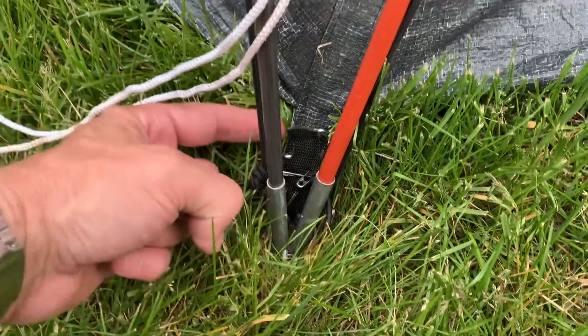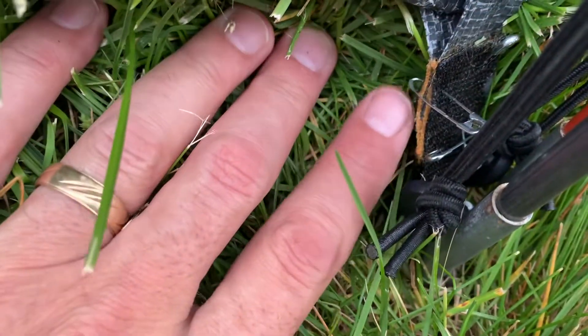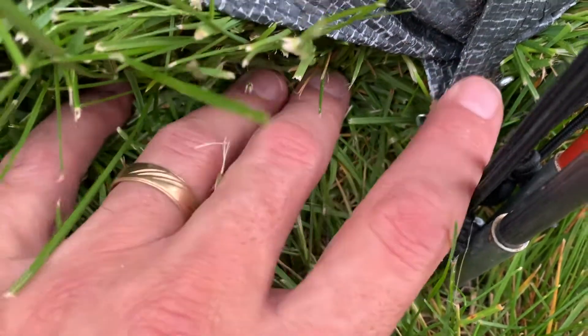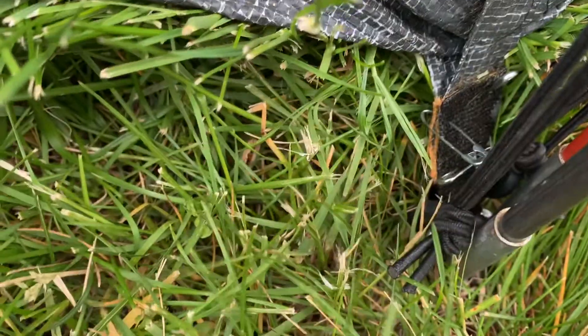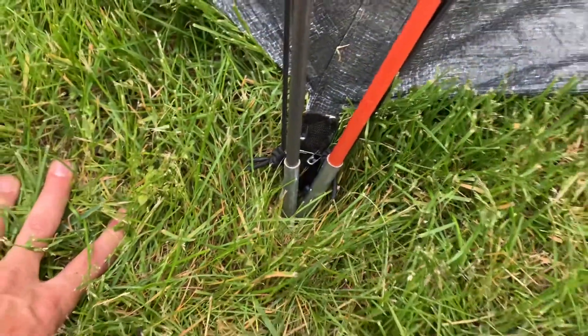So what I did is I got some of that strapping and wrapped it around to make another loop, basically just on both sides of this piece. There's still a little bit of yellow left in there, you can see. Then I safety pinned it on to hold it, and then I just took some five minute epoxy and shoved it in there.